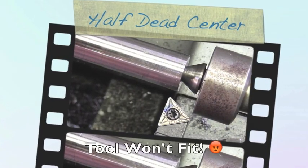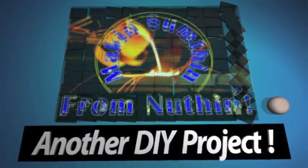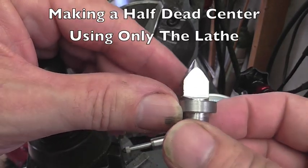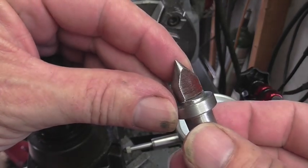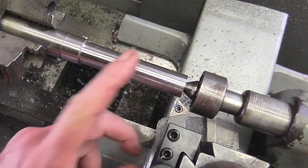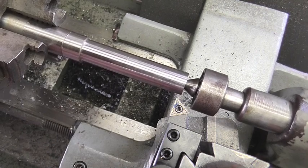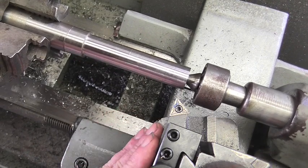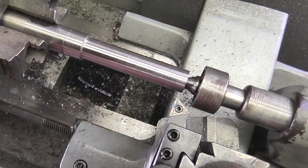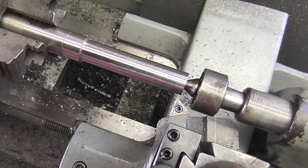Has this ever happened to you? It's happened to me more times than I can count. Stick around, we're gonna make a new tool. I'm trying to get in here to take this diameter down to a half an inch and I want to use carbide on this piece of steel, but I can't even get my tool bit in there. I could grind a small piece of high-speed steel, a quarter inch bit, and slide it in, but I want to use my carbide. So I'm going to swap this out for one I've already made and give you a prime example of why you need one in the shop.